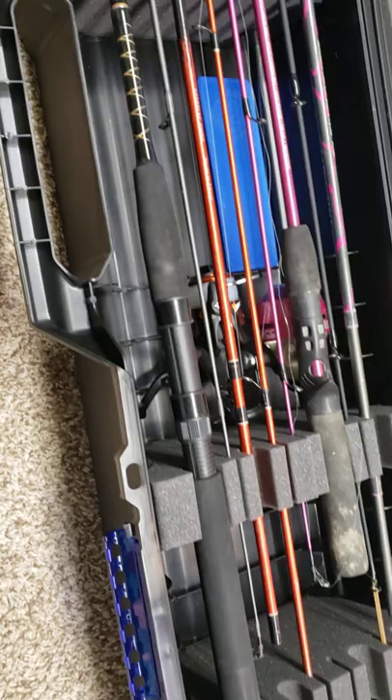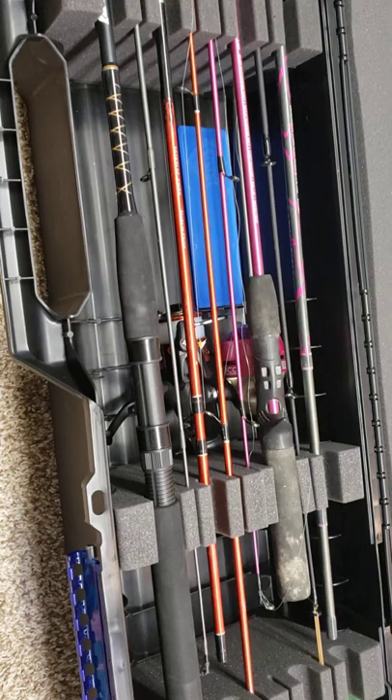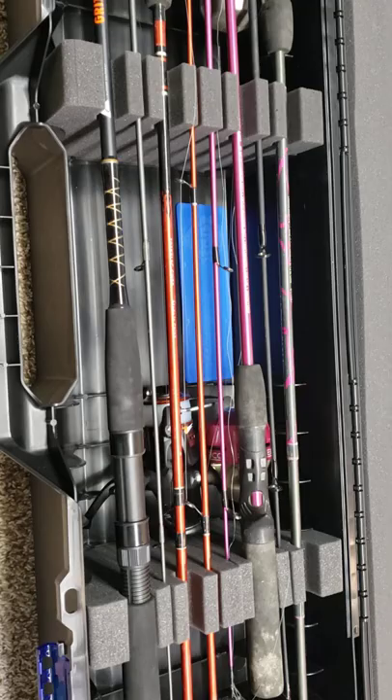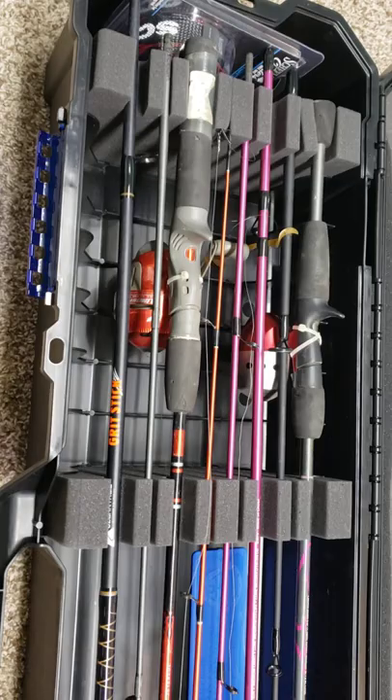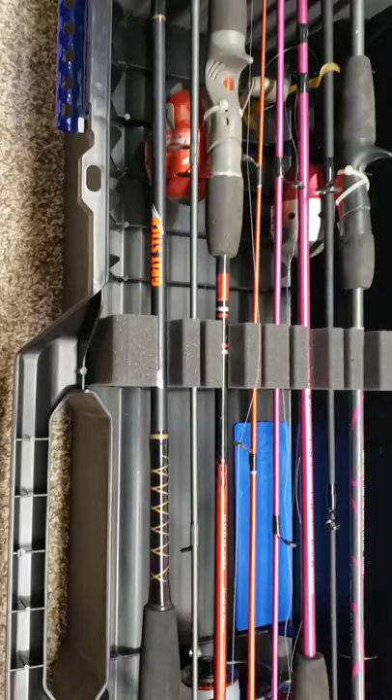It depends on where your pole breaks in half. These poles are cheap, dirty, and well used — they're mine and my kids'. When we go camping, this is going to go in the camper or the truck. For me it's utilitarian, and I just wanted there to be more information about this particular product for people who don't ice fish.